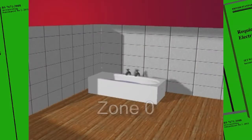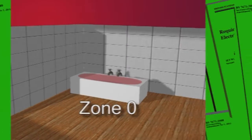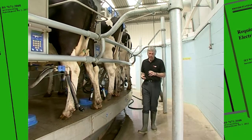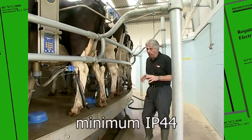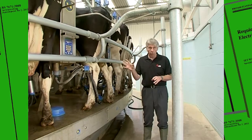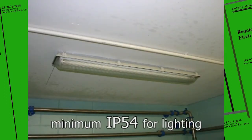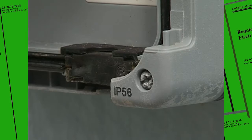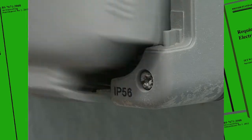This is an area where total immersion in water is possible and the risk of danger from electric shock is at its highest. When selecting equipment to be installed, it must have a minimum degree of protection of IP-44, or be placed in an enclosure which has this rating. Lighting requires a minimum rating of IP-54. This socket outlet has been rated at IP-56, which is more than adequate.